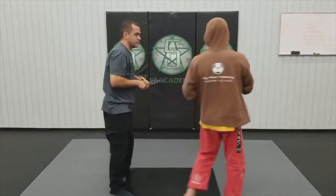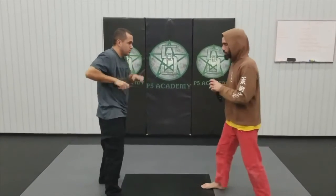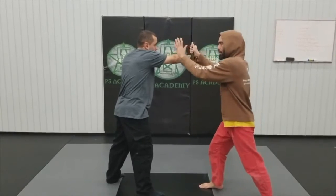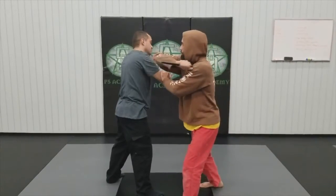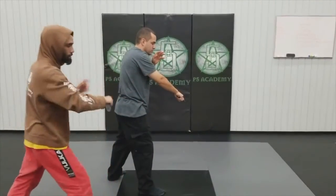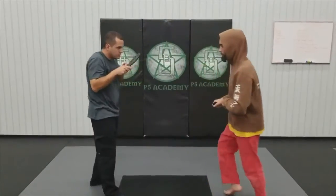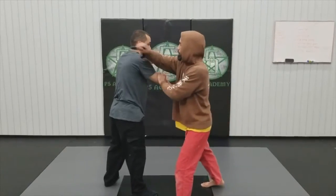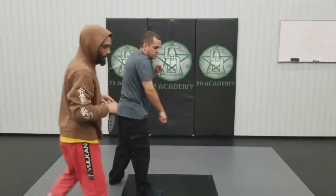Second technique: if I have a first grip and he does the same cut, I come through again with the same series, very much like a huba. Then I'm going to come over the top, step towards the back of the neck, pull out and turn around. One more time: one, two, three, and I turn around.